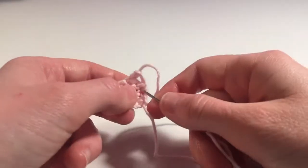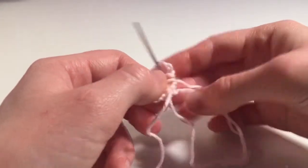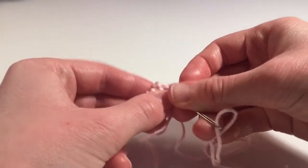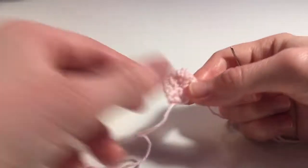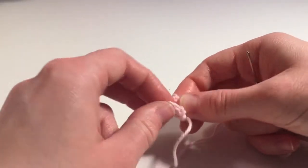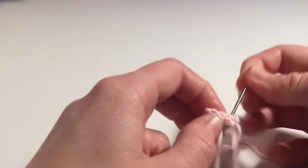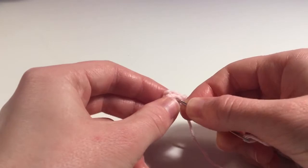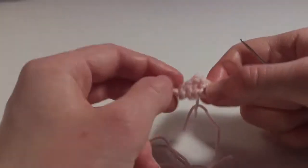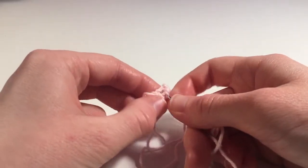For the beak, thread the long tail of yarn from the cast off end along the cast off row. Now fold the beak diagonally to form a triangle, and use the end of the yarn to sew the edge of the beak closed. Then turn the beak over and sew the second edge of the beak closed.